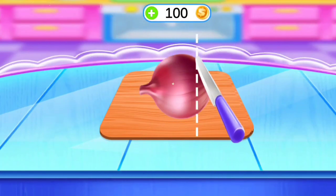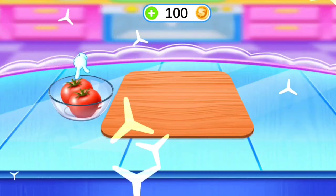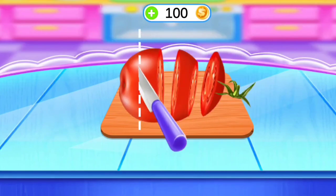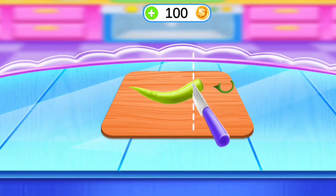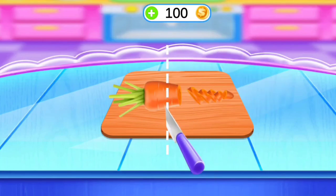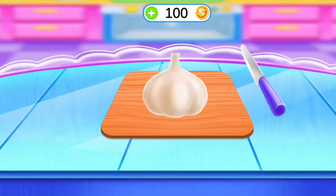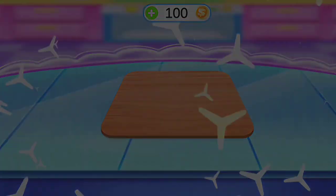Cut the onion with the knife. Cut the tomato. Cut the chilies. Cut the carrot. Cut the carrots, cut the garlic. Egg, oil.